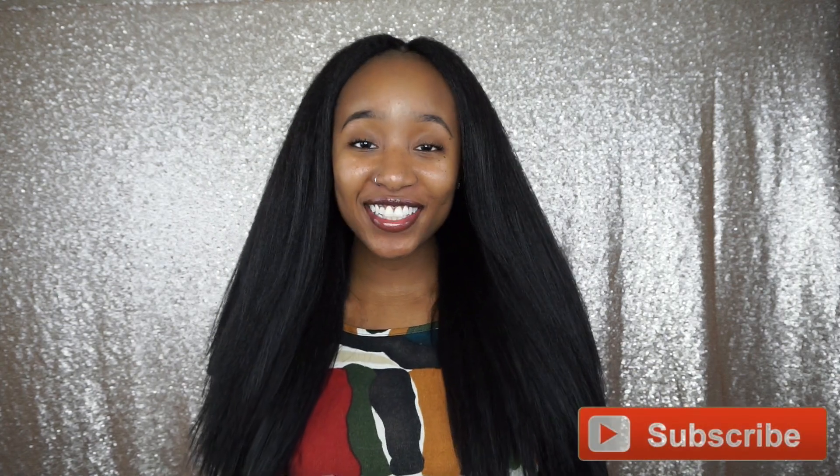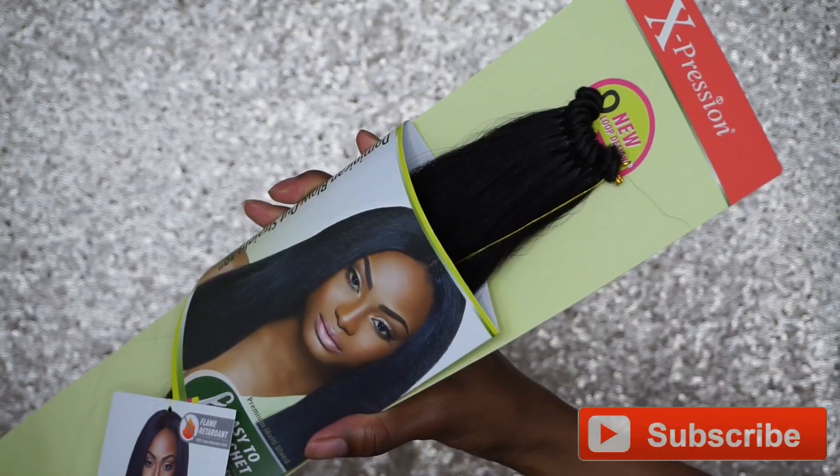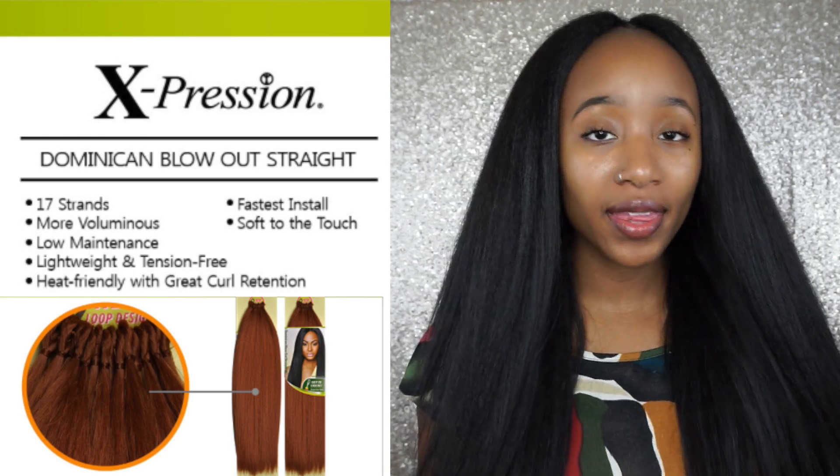What's up lovelies, it's your girl Asia and today I'm sharing some hair with you guys from Outre. It is the Dominican Blowout Straight in 18 inches. This hair is really pretty — as you can see it's like a nice little kinky blown out look. This hair is the same texture as the actual Dominican Blowout wig that's pretty popular with Outre; they just decided to make it into a crochet style.